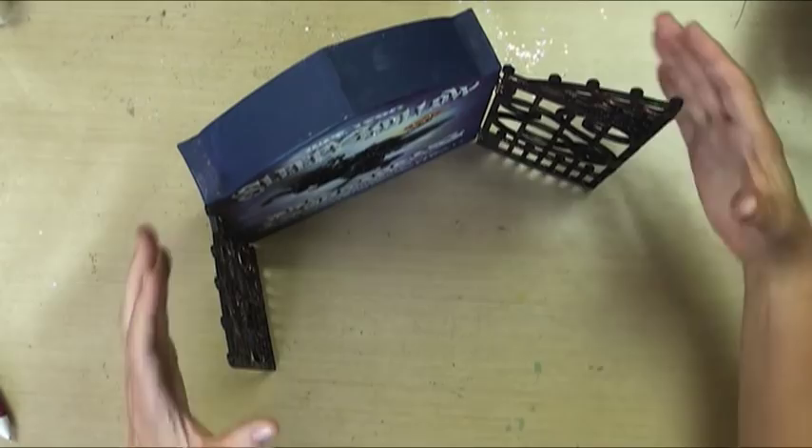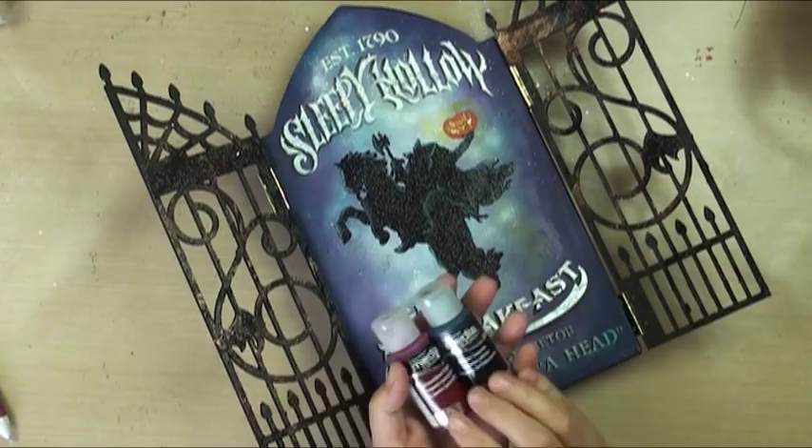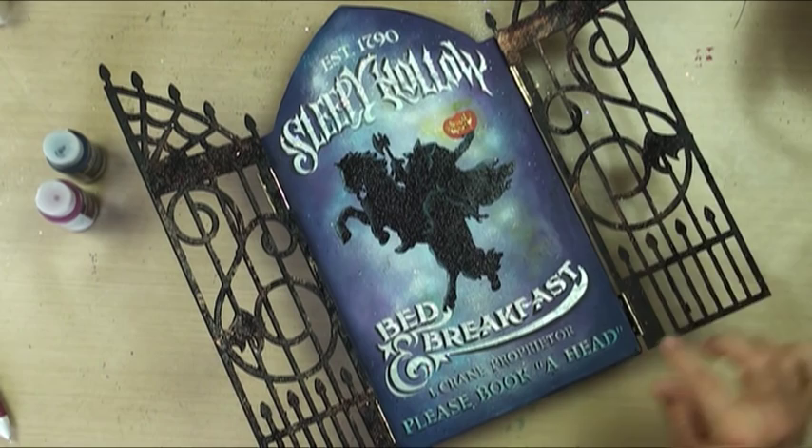I'm going to show you how to use a bunch of different mediums. We've got our new media paints, which are a fluid acrylic and they glaze over things like nobody's business. We've also got embossing paste in black and in pearl, and I'm going to show you how to use those and how to get this kind of rusted glitter gate look.